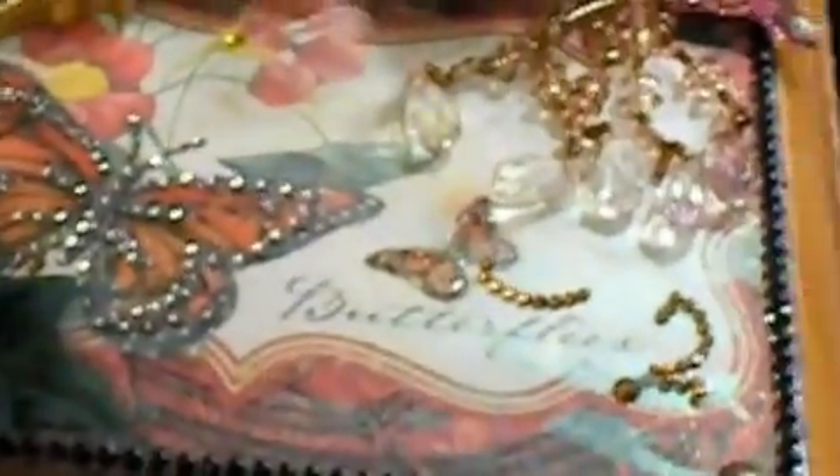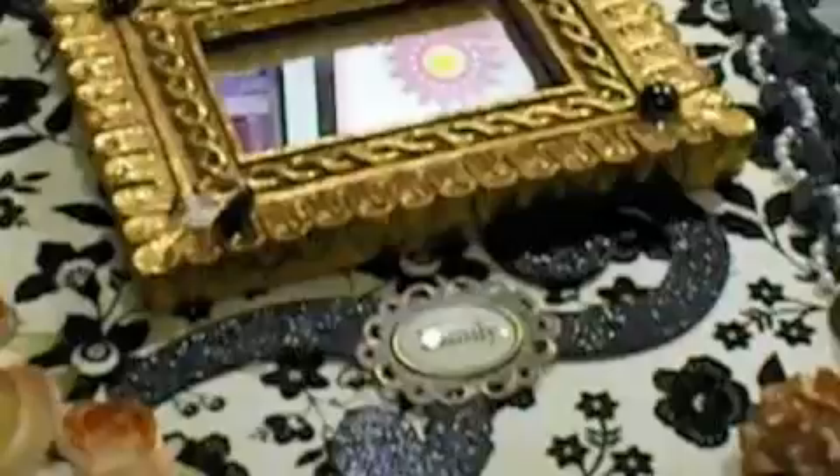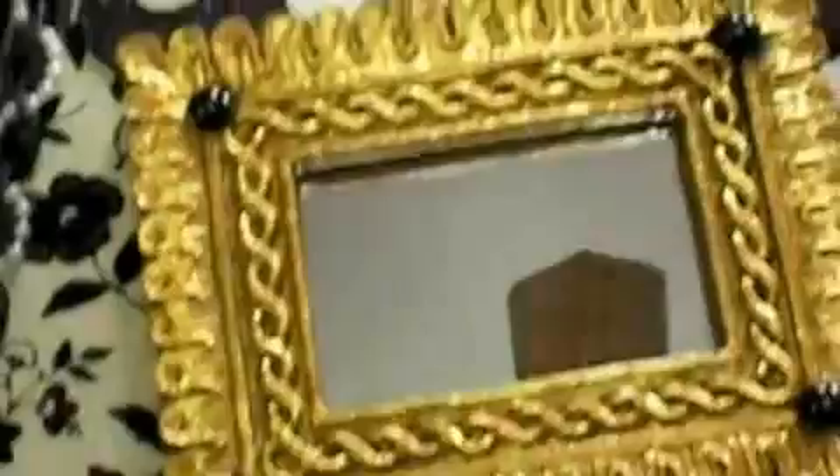I wanted to show you what I made for my mom and my sister for Christmas. The first one is for my sister. These are all cigar boxes, and the feet — I made them with little crystal beads. Then this was some paper, and I used this lovely trim here. I did them really simple with hers.